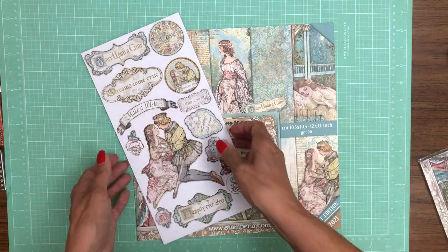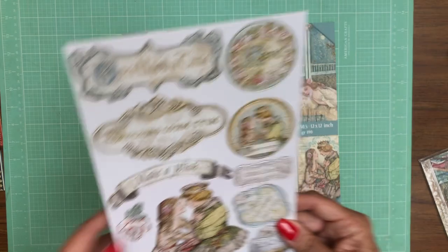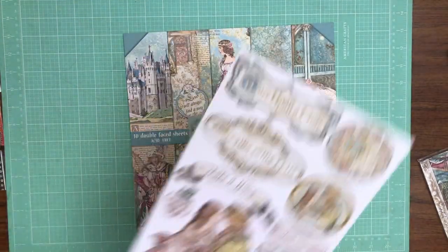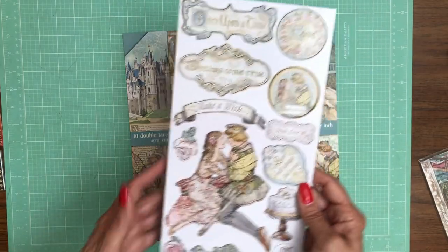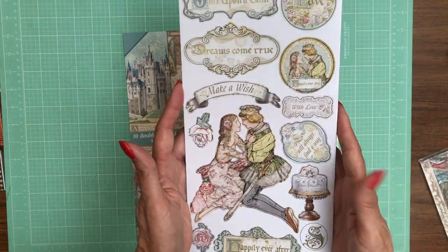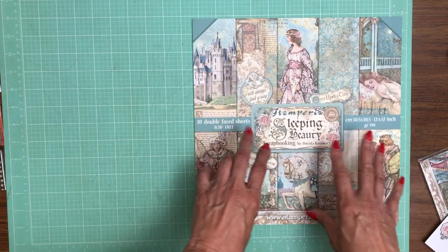Here is the chipboard — and these are the adhesive chipboards for Sleeping Beauty. Now we're going to go over page by page the 12x12.